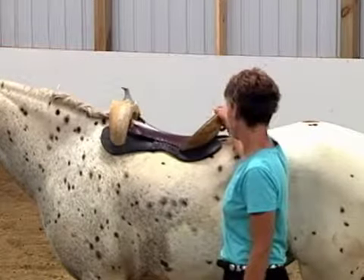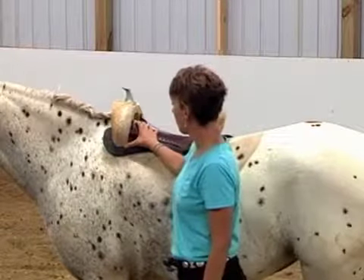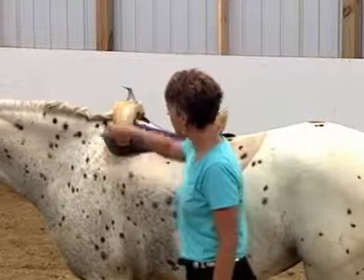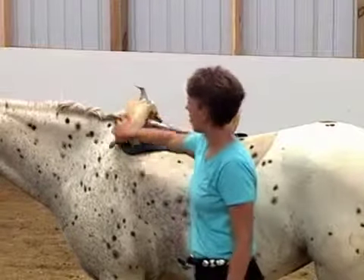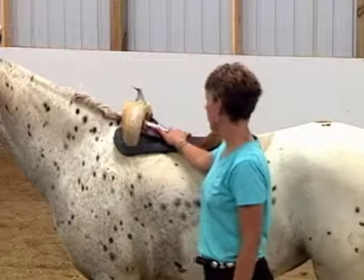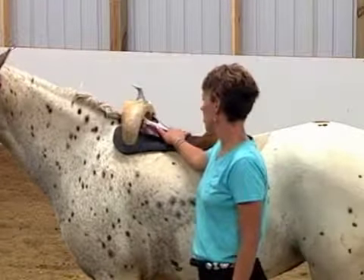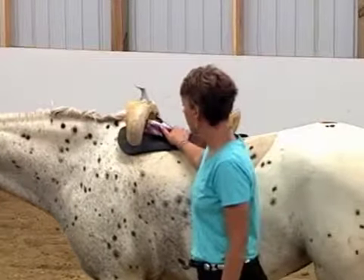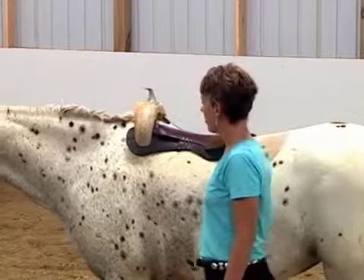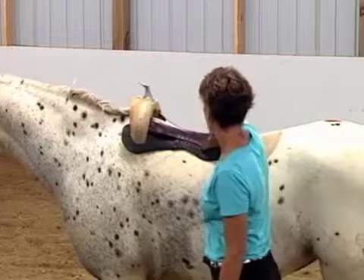We place that saddle far forward, so we've designed it with a tremendous amount of flare at the front edge of the tree bar so that the horse's shoulder can really rotate freely without any interference. The rider is sitting in the position most akin to bareback riding and on the horse's center of gravity. The shoulder is able to move with complete freedom under the saddle tree, and the weight is distributed along the whole edge of the saddle tree on both sides of the spine.